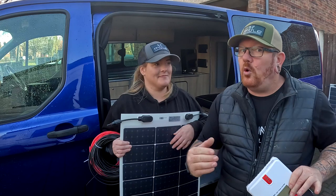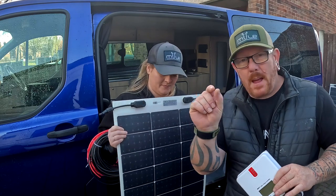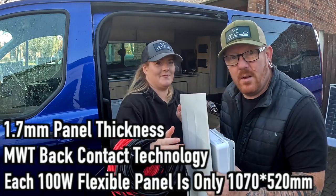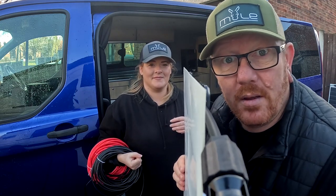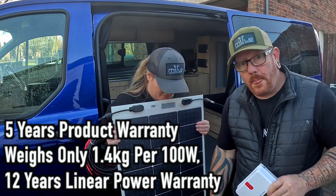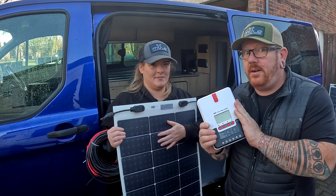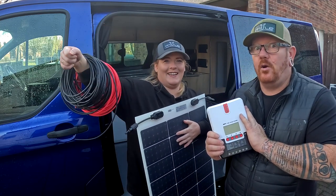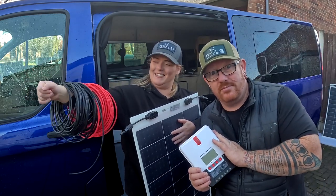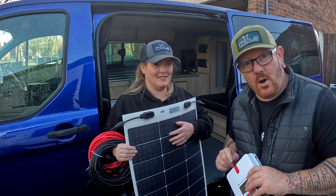We got two 100-watt panels, one 20-amp MPPT, and enough cable to wire a house. So we're going to install solar onto the Transit.